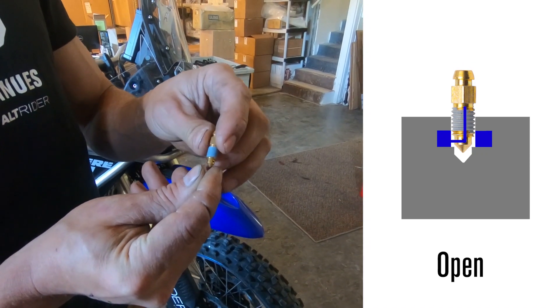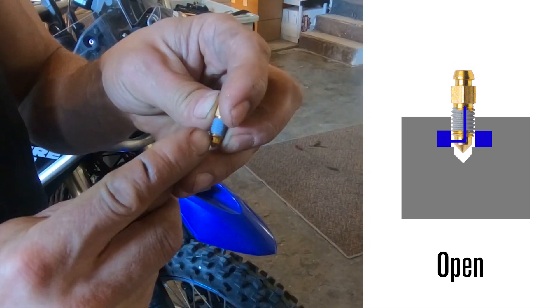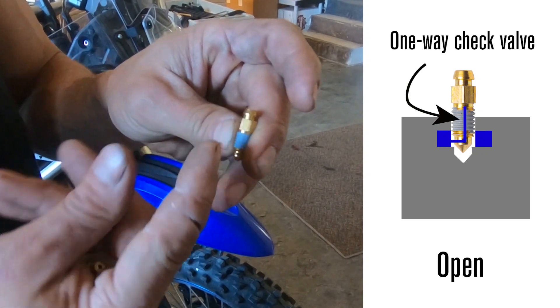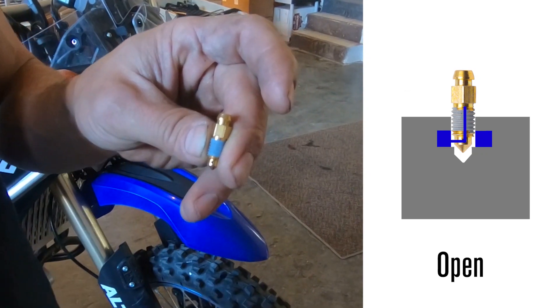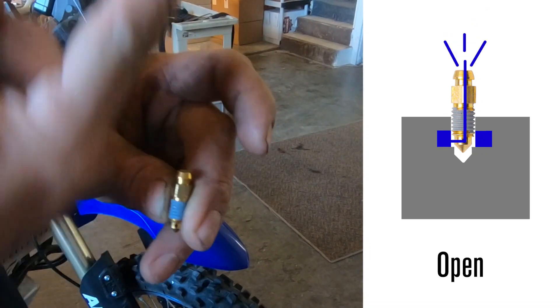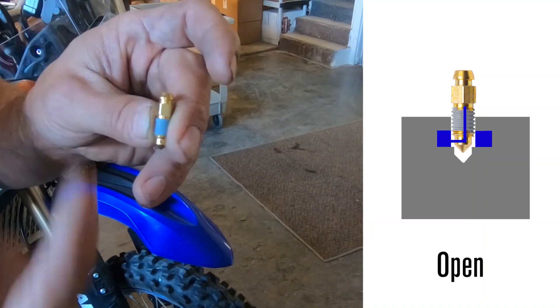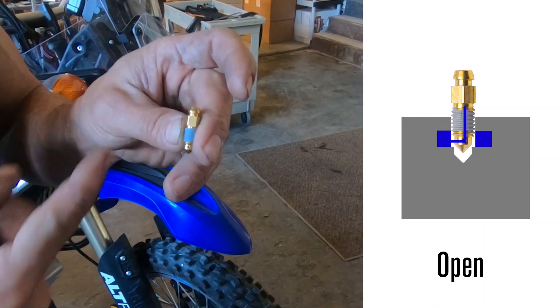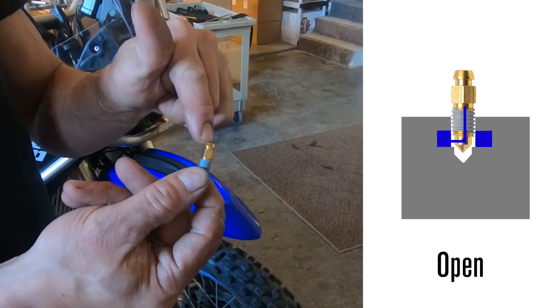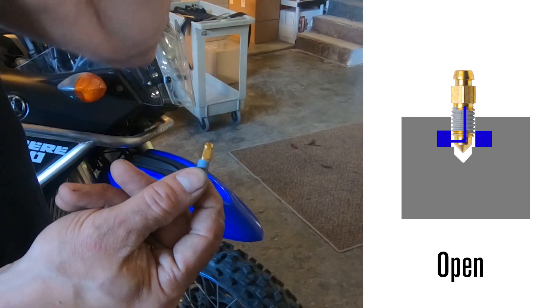When you loosen and open it up, fluid can pass by the seat and through the pathway inside. There is a ball check valve, so as you use your brake lever you can walk the fluid out - it overcomes the spring tension and you can easily cycle through plenty of fluid and get the air out of the system. No air can come back because of that ball check valve.